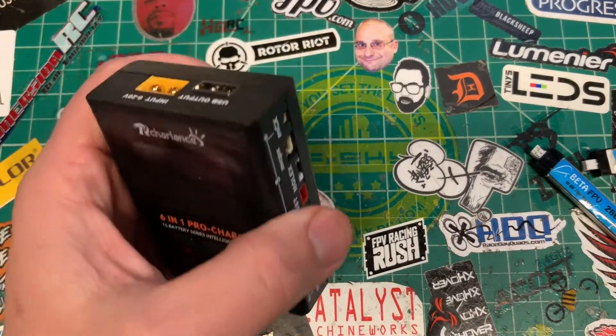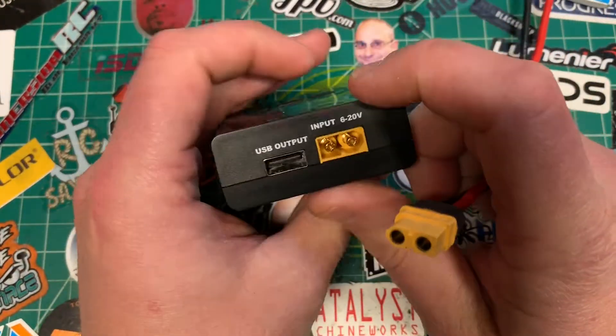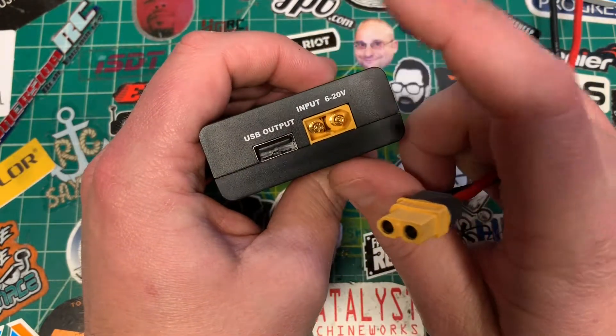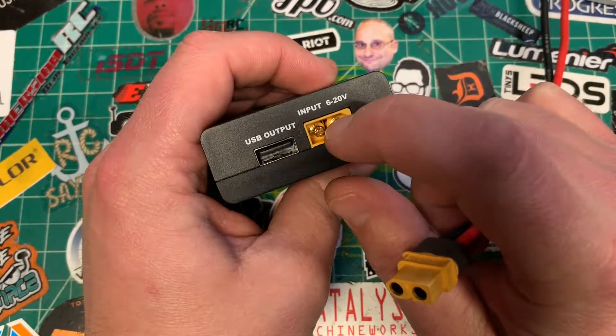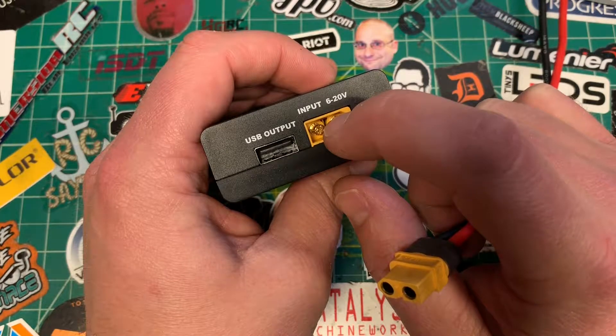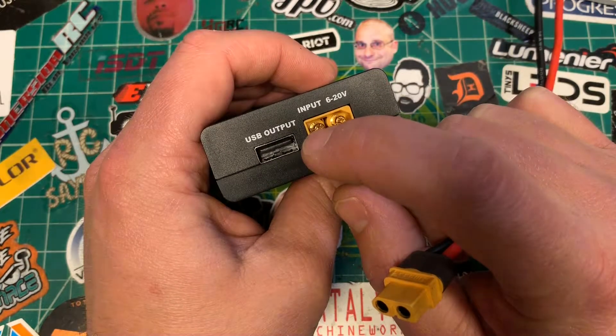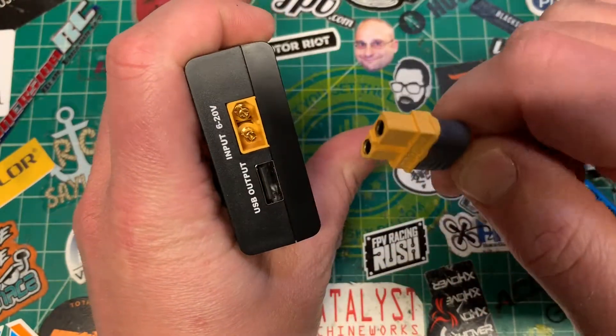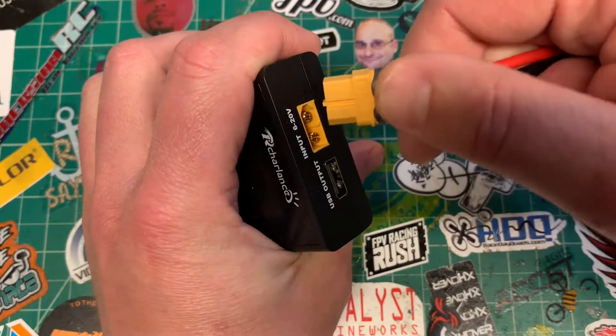Let's plug this guy in. The power input is up here on the top and it takes from 6 to 20 volts. Let's see — 4S is 16 volts, maybe 5S would be over 20, so up to 4S. I've got 14 volts here to turn it on.